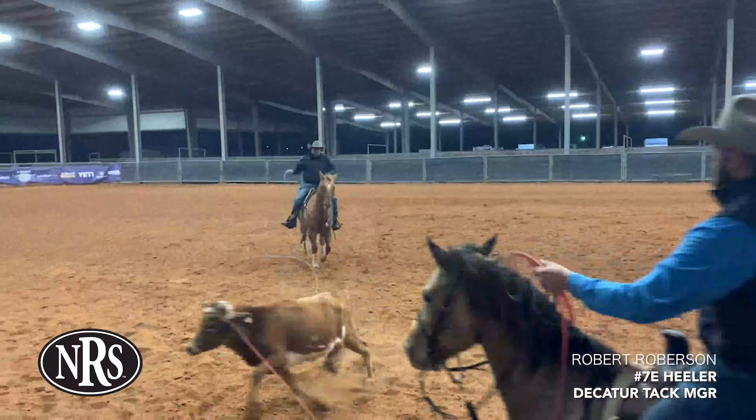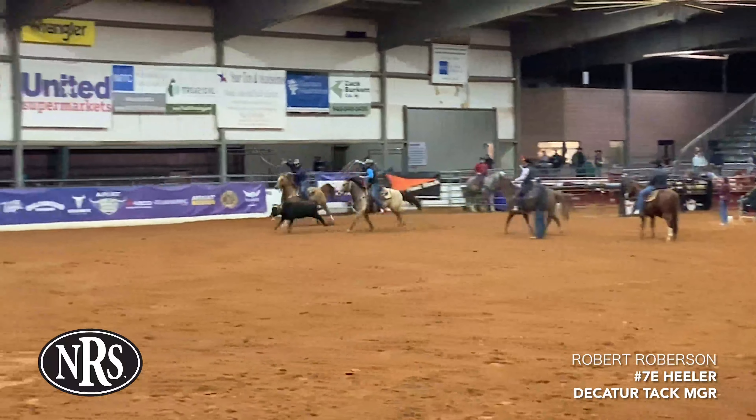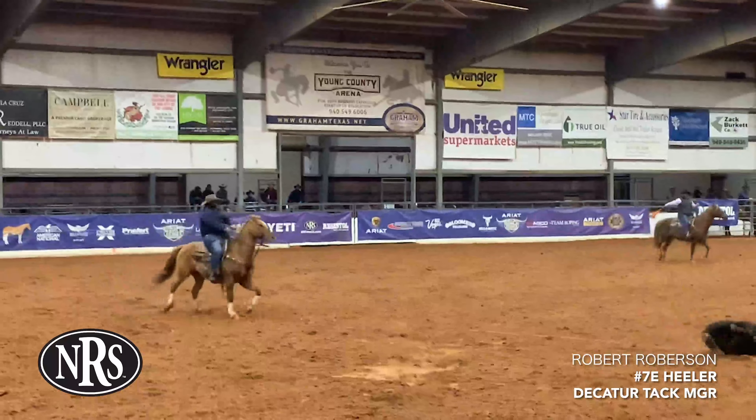Man, I got my hands on a Shot Guard, put it on my horse, and it makes up for a bad fitting saddle — and that's what really got me on it. I don't think I'll ever use anything else.